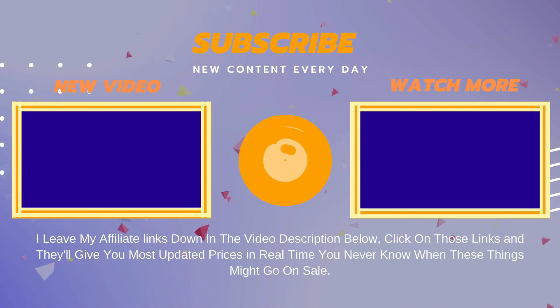I leave my affiliate links down in the video description below. Click on those links and they'll give you the most updated prices in real time. You never know when these things might go on sale. I'll see you next time.